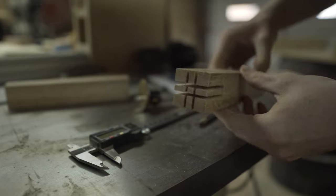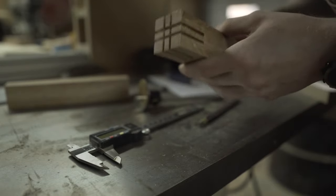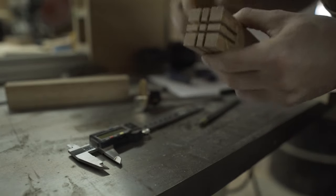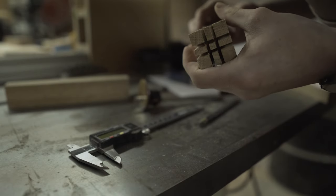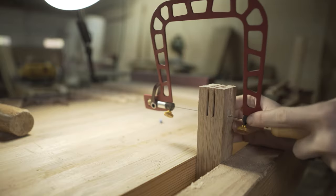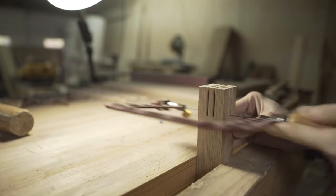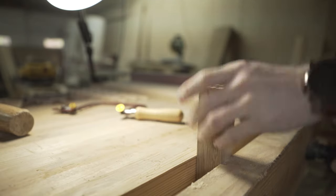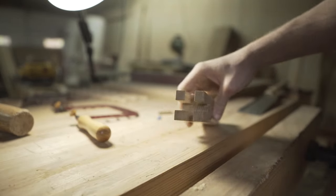After turning it all four times, this is what we should have — a nice looking crazy piece. Next step: take the fret saw and remove the waste on the inside, then chisel down to our baselines. It wasn't as accurate as I was hoping but it's close enough to clean up with hand tools. In the vise, we'll come down with the fret saw and remove the waste, then turn it and remove the rest.